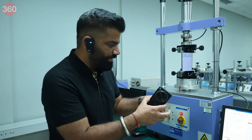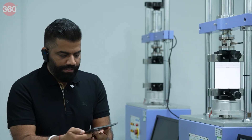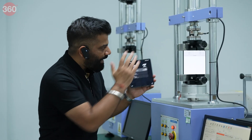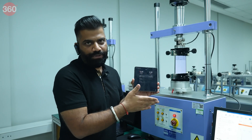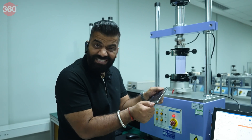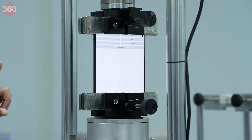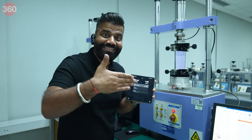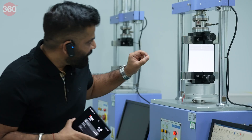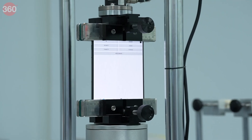Here, the phone is opened and clamped down, and this machine is putting force to twist the phone — approximately one centimetre of deflection on each side. And still, the phone is completely intact. You can see the screen is still functional in front of you.